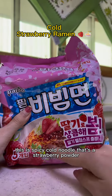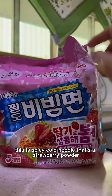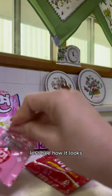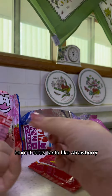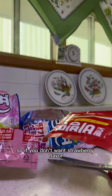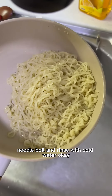The moment I've been waiting for — this is spicy cold noodle with a strawberry powder. I'll try it because I'm curious. This is the spicy sauce and this is the strawberry powder. Let's see how it looks — it's pink. I'm gonna try this. It does taste like strawberry, so if you don't want strawberry flavor you just don't put this in. This is very strawberry. First, rinse the noodles with cold water.